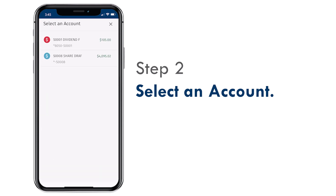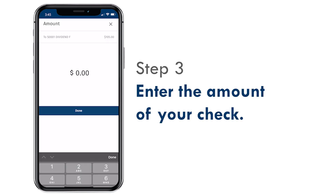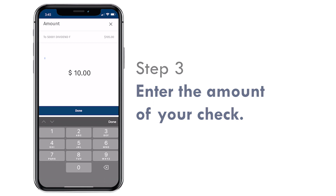Select which of your accounts you'd like to deposit the check into. Enter the amount of your check and click Done.